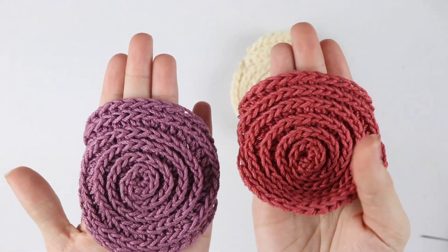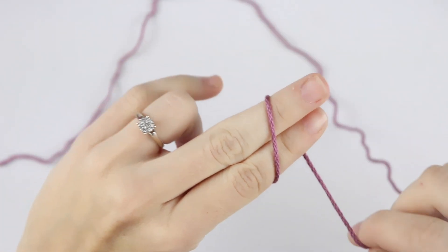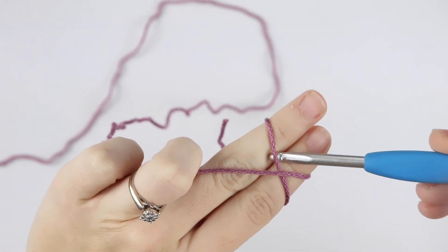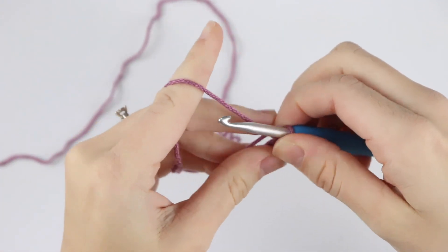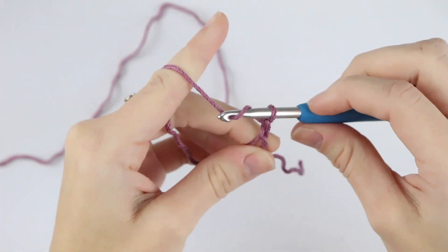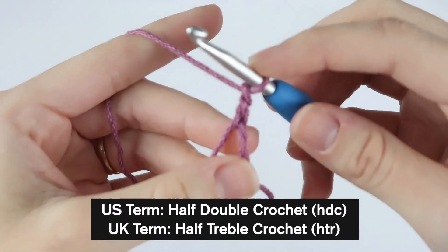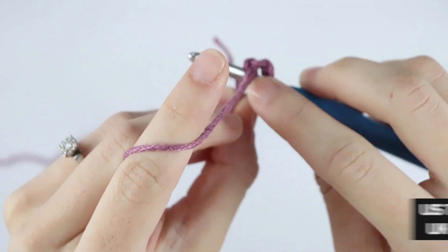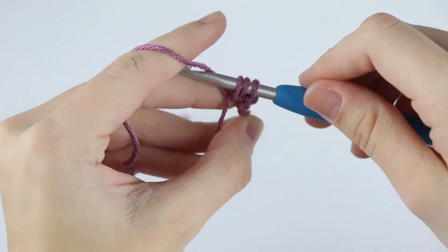To get started we're going to create a magic circle. If you've never created a magic circle before, I have a full step-by-step tutorial that I'll link in the description. Chain two and we'll place eight half double crochet into this magic ring. Yarn over, insert your hook into the middle of the ring, yarn over, pull up a loop — three loops on your hook.